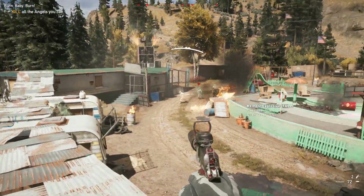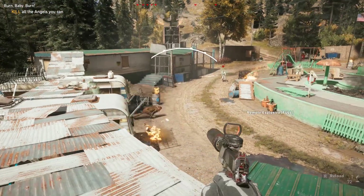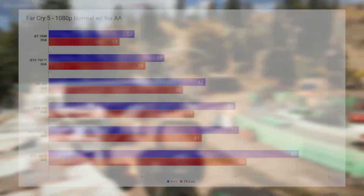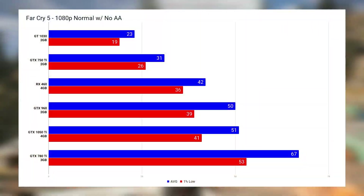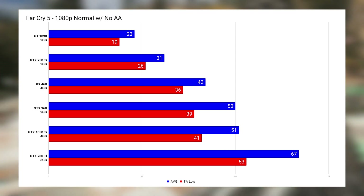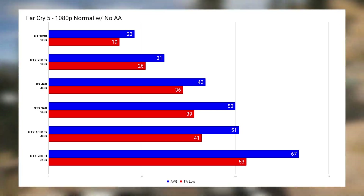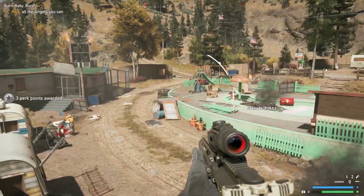Now it's time for a much more demanding game — the brand new Far Cry 5, which I actually have a dedicated benchmarking video on. At 1080p on normal settings with no AA, only one of our cards actually managed to hit above 60 FPS. This is definitely a tough game to run, but I personally thought we would have seen a bit more from the 2600X here.